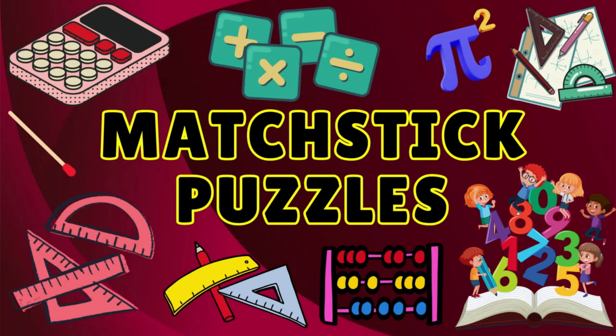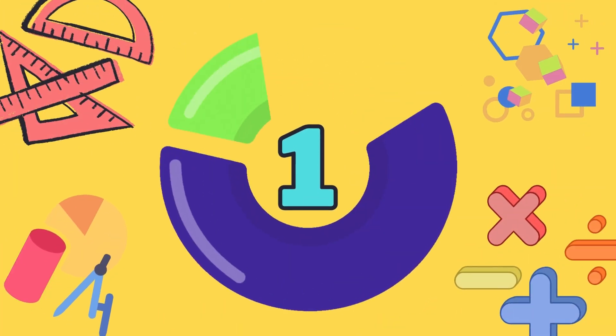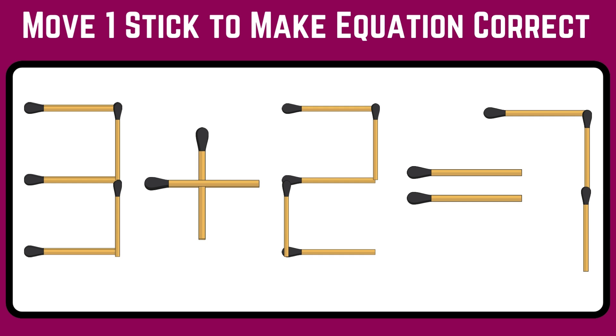Try to solve the matchstick puzzles — shall we test your math skills further? Try to figure out the correct equation by moving any one stick. Your time starts!